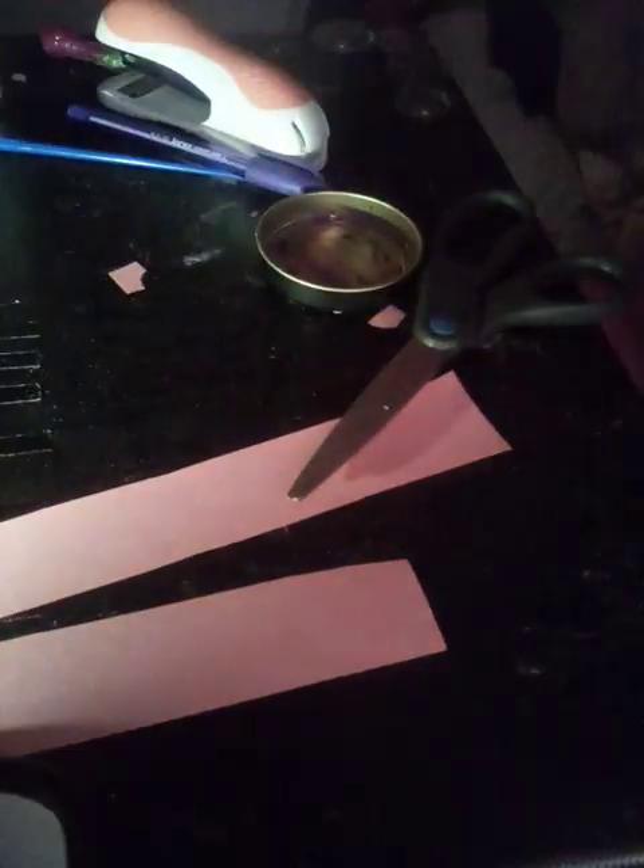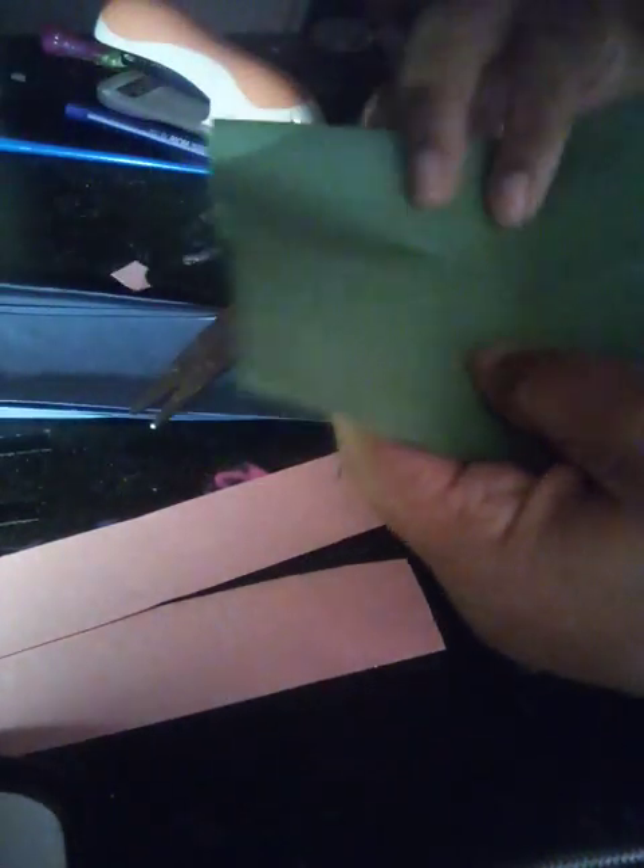This is what you're going to cut. So you have four pieces, and then this you're going to fold in half, fold in half again, and fold in half again, like this.